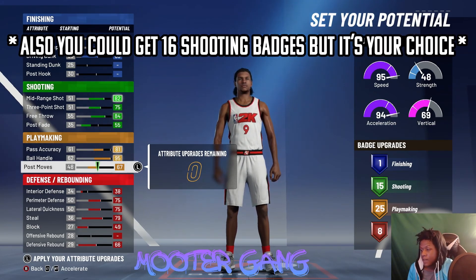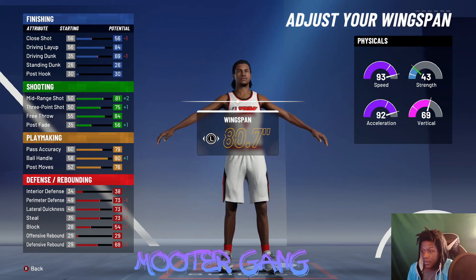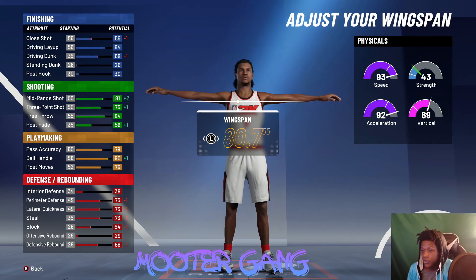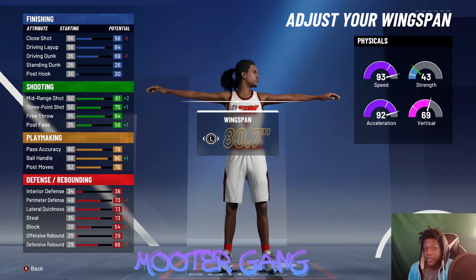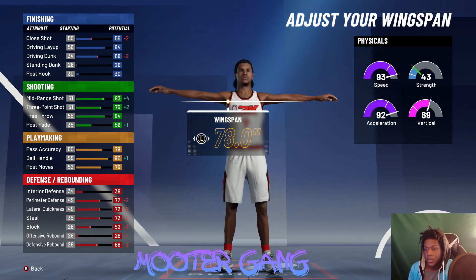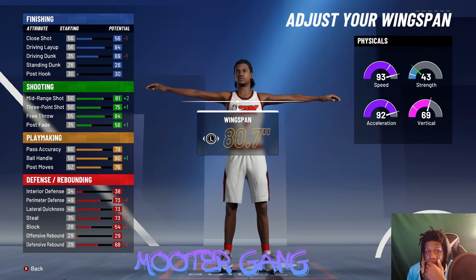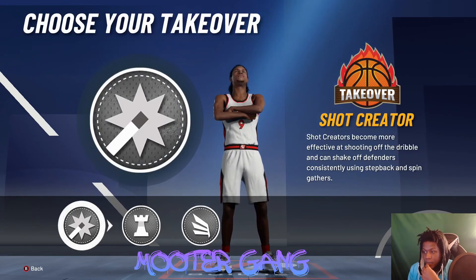Make them compact, 6'6", weight 180, wingspan 80.7. Same thing as before — if you go over 80.7 you'll be called a playmaker. Also worth mentioning: no matter what you're making, the mirroring shot at the two or at the one, you can go a shorter wingspan and still be called a mirroring shot. But 80.7 is a nice all-around wingspan length. Pick 80.7 for wingspan and soccer for your takeover.